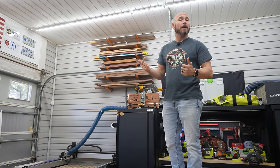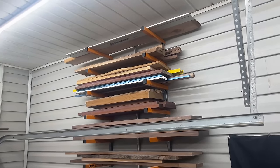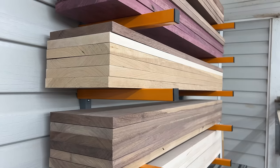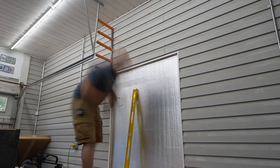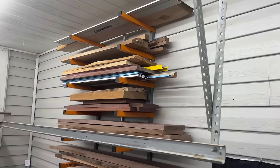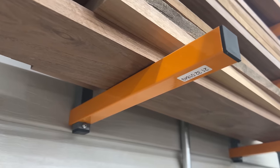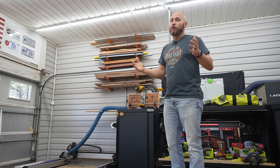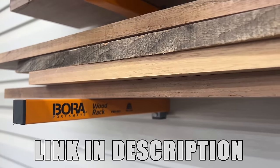Another way I store lumber and keep it out of the way, nice and flat and straight, are lumber racks. I bought this one on Amazon — I've actually got two of them and I'm going to install another one soon. This is a great way to store shorter stock, like four or five foot pieces. Most of my hardwoods — walnut, maple, several other species — I store up here. It was extremely easy to install; just make sure you're getting into a stud because it's supporting weight. I was a little concerned at first, but it's been up here a couple of months with zero issues. It's a Bora product and very inexpensive — I'll link it in the description.